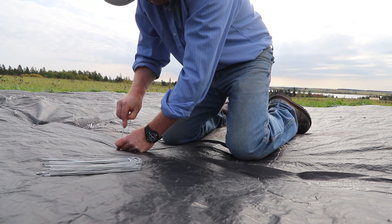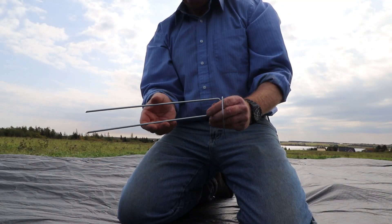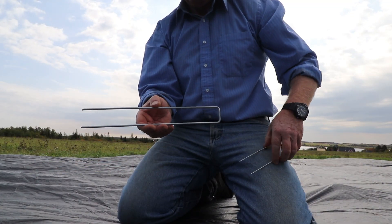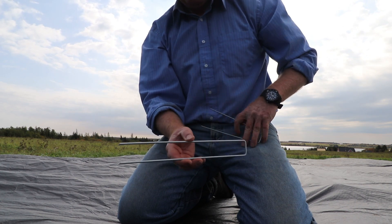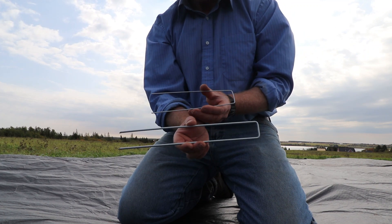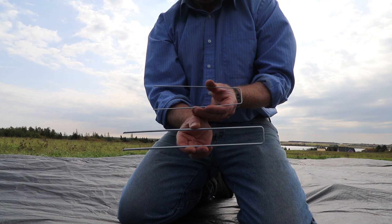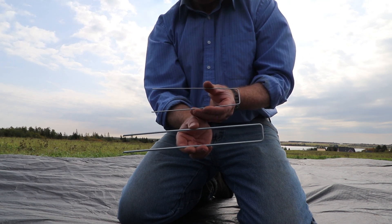We're trying out two different types of staples to hold this fabric down. We're using 12-inch aluminum heavy gauge staples — the big ones — and then a smaller, lighter gauge version that are straight metal. I can tell already that the larger aluminum heavy gauge are holding up much better than the light gauge metal. In addition, the light gauge metal will rust over time.